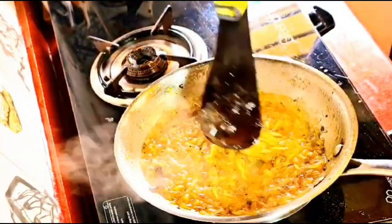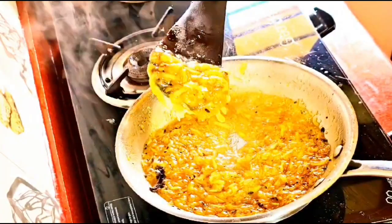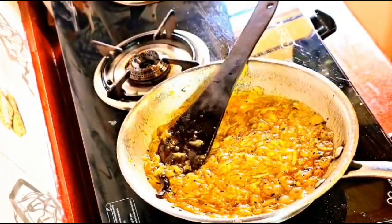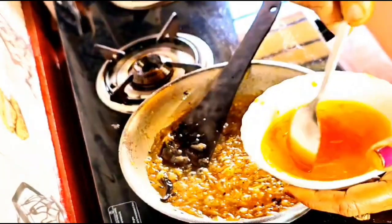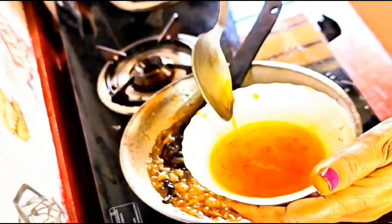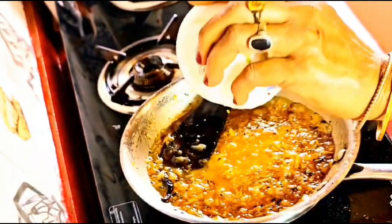Perfect — we have got the required consistency: semi-thick. Remember, it will thicken more once it cools. Now add the saffron water and mix well. The golden hue spreads like a sunrise, lifting our spirits.